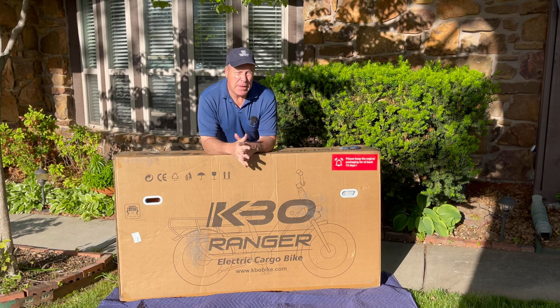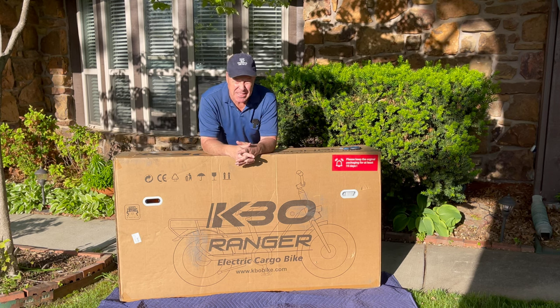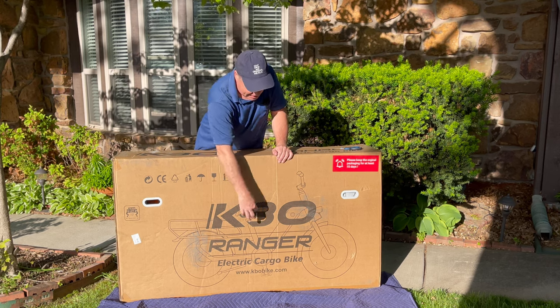Hey everybody, Monkey Wrench Mike. We are back with yet another electric bike review. I have to tell you, I'm having so much fun doing these. As you can see, today, under the shade tree in my own front yard, we have with us KBO.